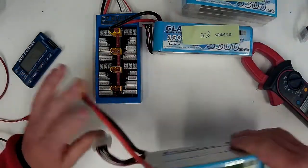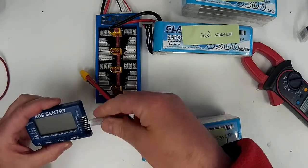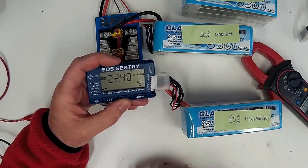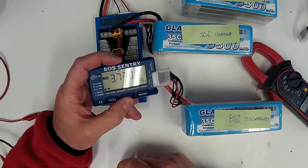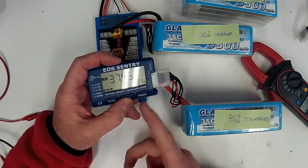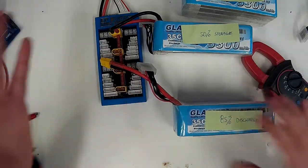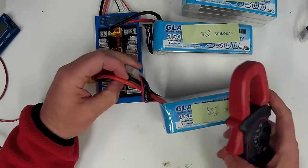We're going to hook up this 85% discharged pack. Let's plug that in so you can see the voltage — it's about 80% discharged, with cell voltages of 3.72, 3.73, 3.73, 3.73, 3.73, 3.74. Yeah, about 80–85% discharged, and we'll see how much current this is going to flow.